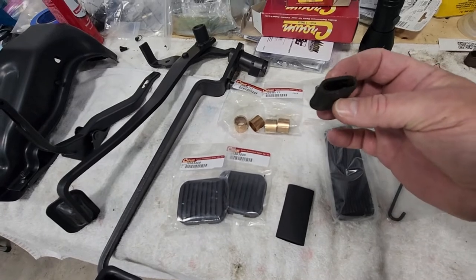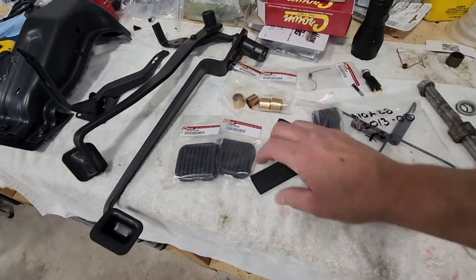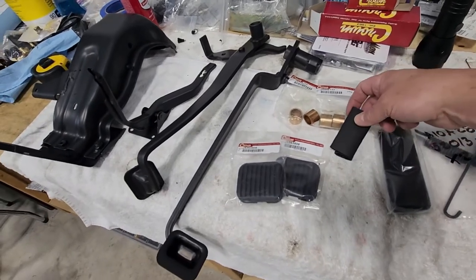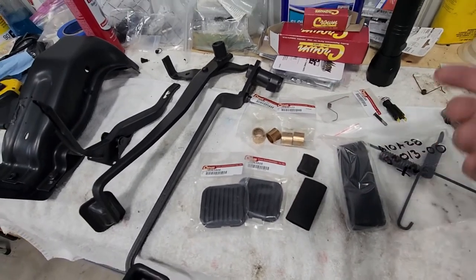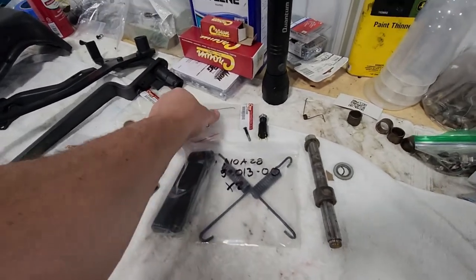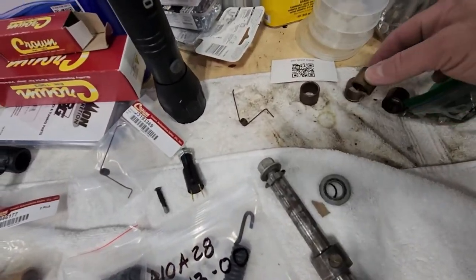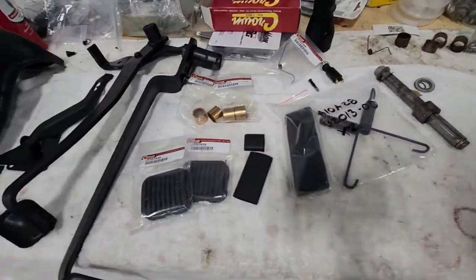This is the bumper for the clutch pedal which is very degraded but I couldn't find a replacement. I found it in one of the forums where somebody used some heat shrink material, put the old one on and then wrapped it in heat shrink material, shrunk it down, and basically refurbished the bumper pad that way. So we're going to do that. There's a new accelerator spring, the rod that the pedals mount on, these are the old bushings pulled out, and the old accelerator spring.